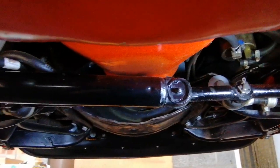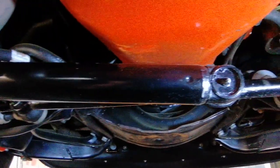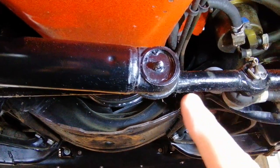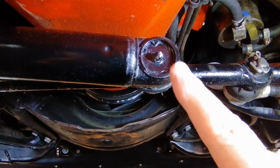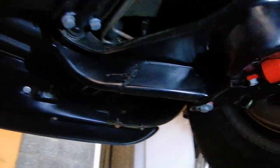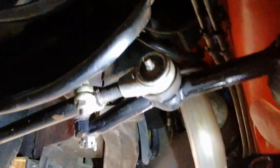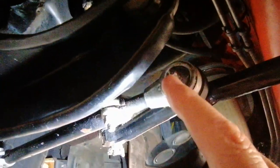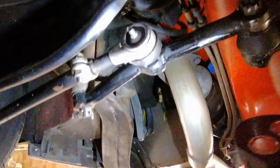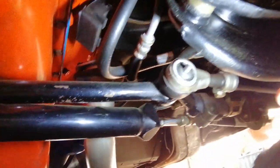We have the nipples of the power steering system — one here, this one, and then of course on the other side, that one. And then on the other side, this one on the driver's side.